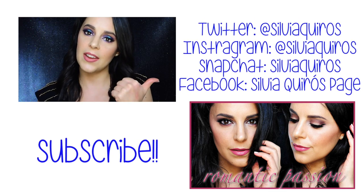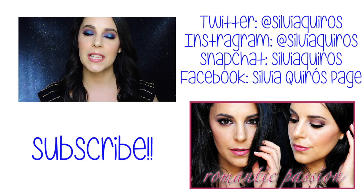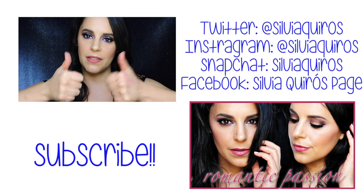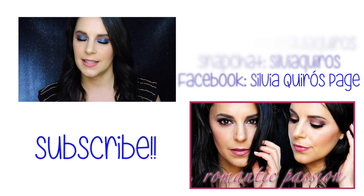Here you have the direct link to subscribe to my beauty channel, and there you have the previous tutorial in case you missed it. As always, I'm gonna ask you to leave me a comment below telling me what you want to see on this channel, or if you liked this video just give it a thumbs up. Thanks so much for spending some time with me — be happy, see you in the next one.